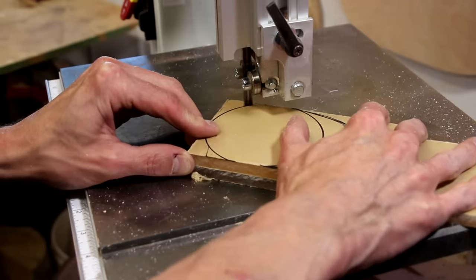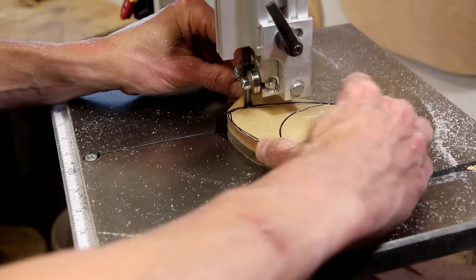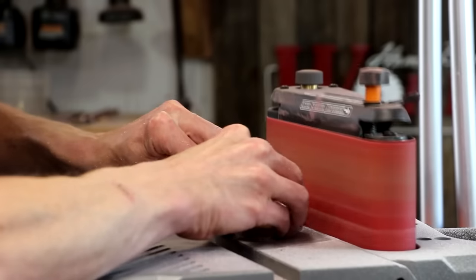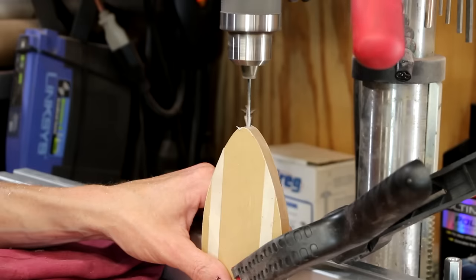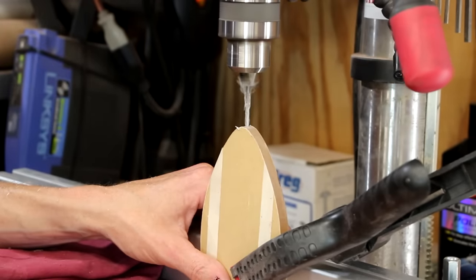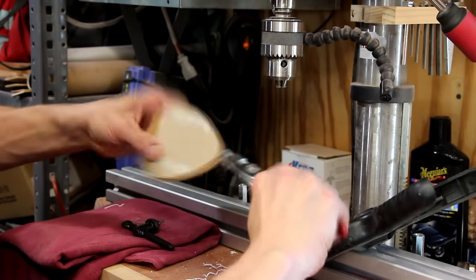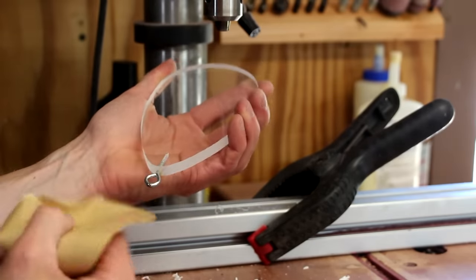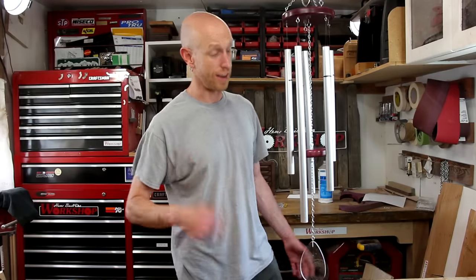I'll stack a couple pieces of clear acrylic and cut out just a basic teardrop shape to use as the wind sail. After sanding the edges smooth, I'll drill a hole at the end and thread in another eyelet so I can hang it up. Using some more chain, I'll attach the clacker and the wind sail. With the sail all attached, the wind chimes are done — check it out!